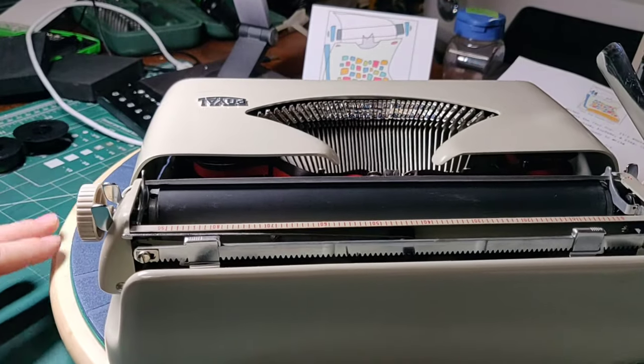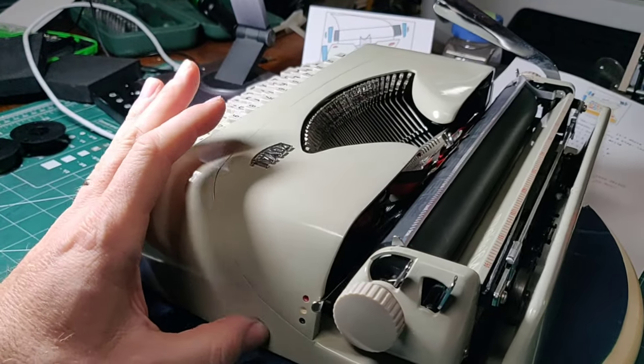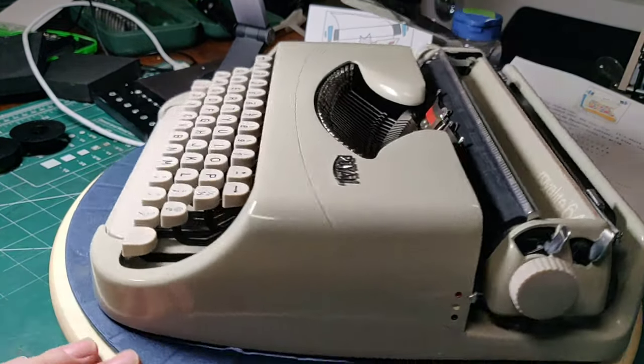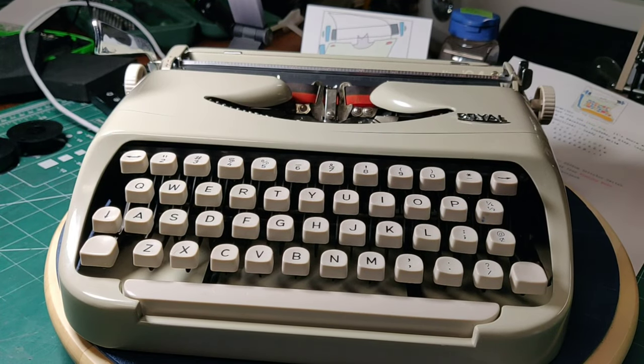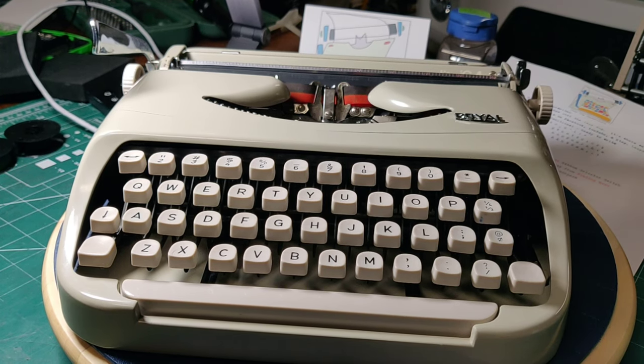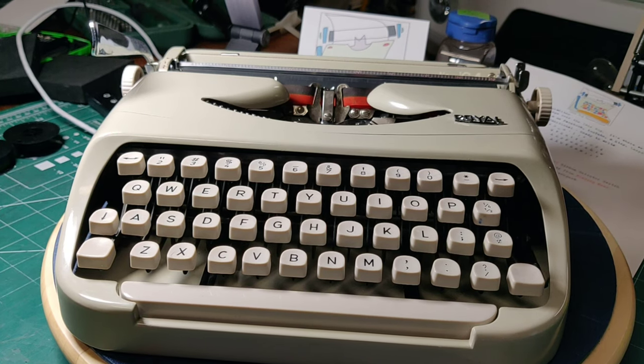And you can see why they'd be a little bit haughty after you look at this machine. I'll wipe off that little bit of wax. And you see before you a Royal Royalite 64. These are kind of rare, if only for the fact that they were only made for one single year — and that's how they got their name, of course: Royalite 64.